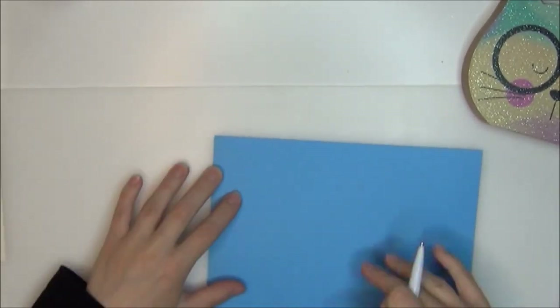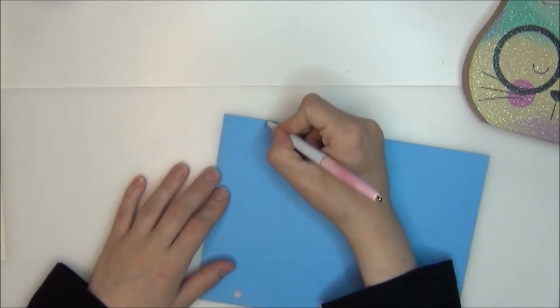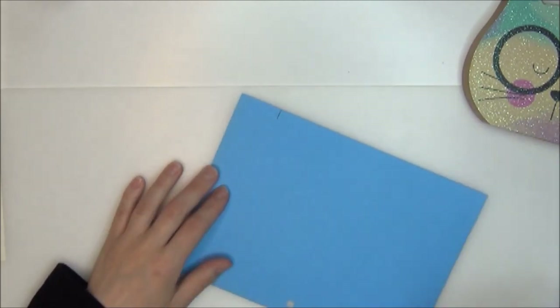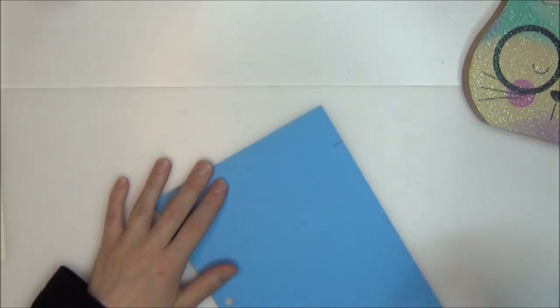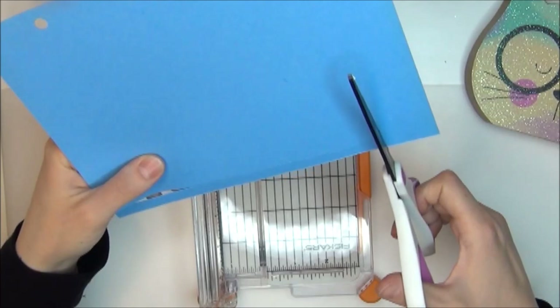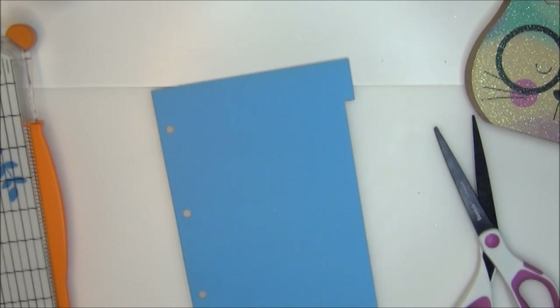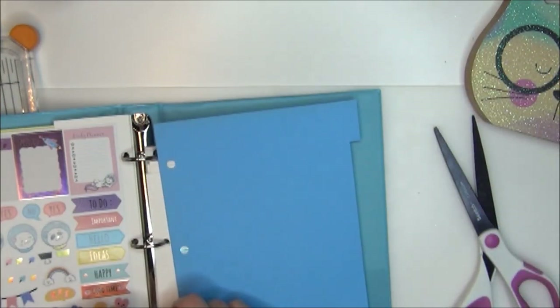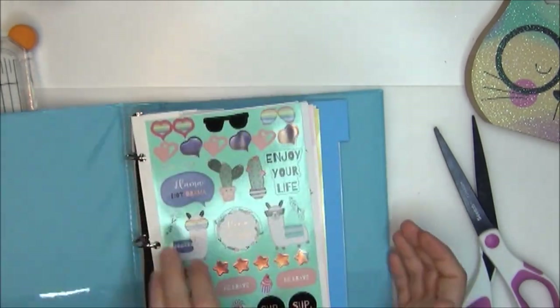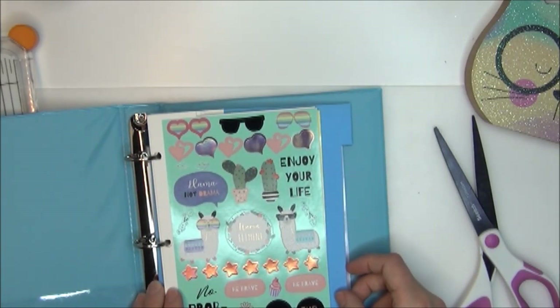Now that I have that piece of paper cut out, I'm going to start making tabs. I cut out paper for as many categories as I want — however many categories of stickers you have, that's how many pieces of paper you'll need. For this first tab, I drew a line where I want to cut — where I want the tab to be — and I'm cutting that out. It's not perfect, but it does the job. I'm just putting it in the binder so you can see what it's supposed to look like — it sticks further out than the stickers, but not so far that it sticks out when closed.